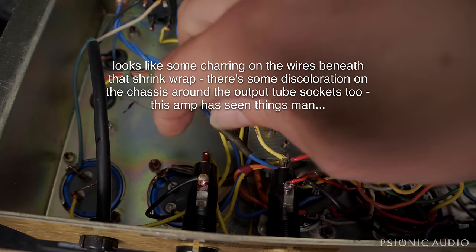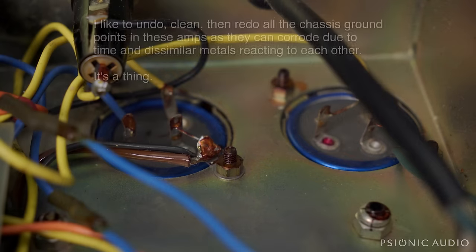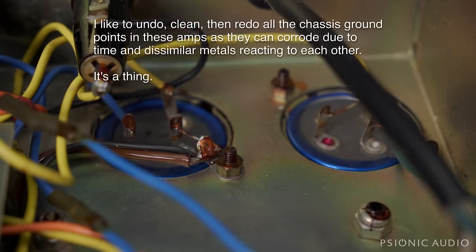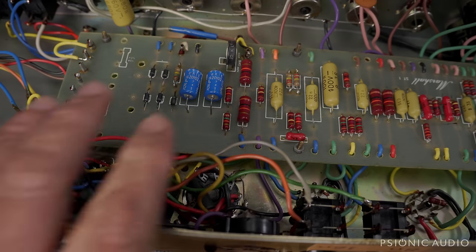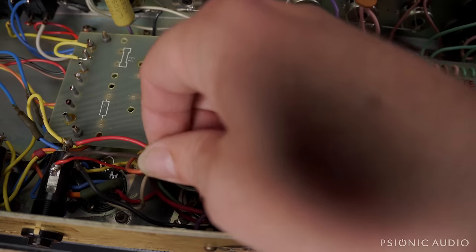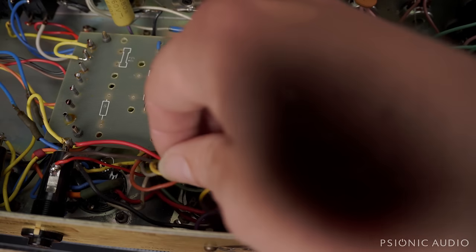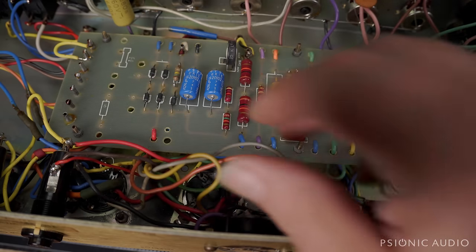Seems to be the original fuse holders. The caps I can see don't have any big obvious bulges, but that does not mean they're any good at this point. If they're from 1974, they're just a little bit younger than I am, and I could certainly use a fresh start in life. You can see all this excess wire here for the output stuff — that's probably just a matter of needing to redo it neatly, but it sure looks a little bit ugly.